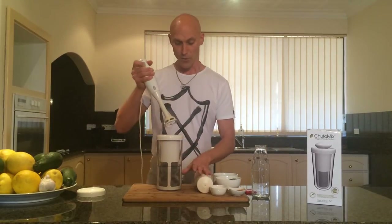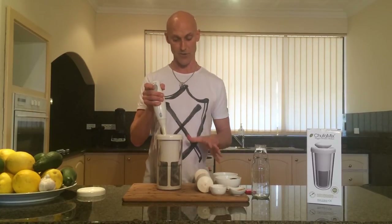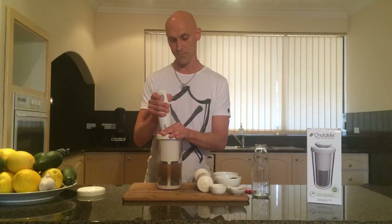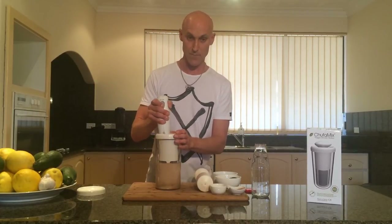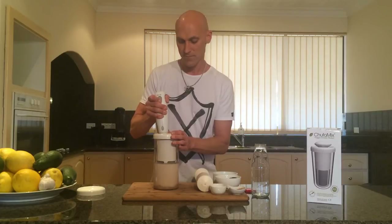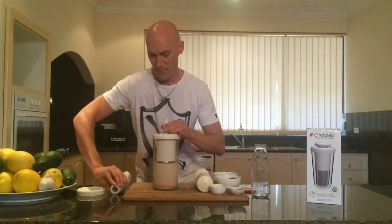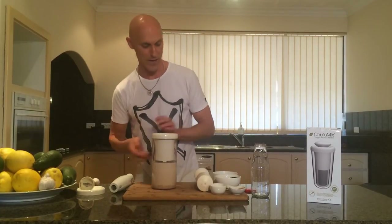So what we're going to do is start off by putting the stick blender in, and we're going to give it a gentle blend, and then I'm going to show you how to strain it off. There we have it!